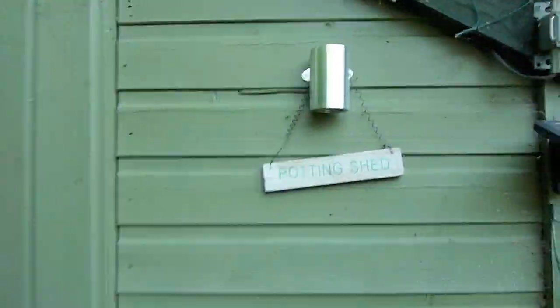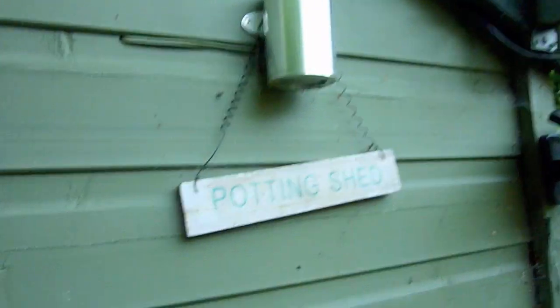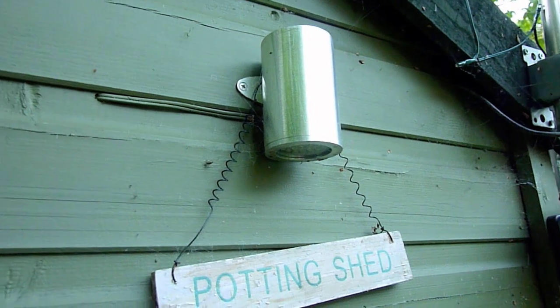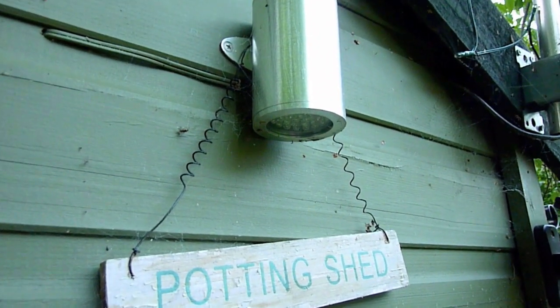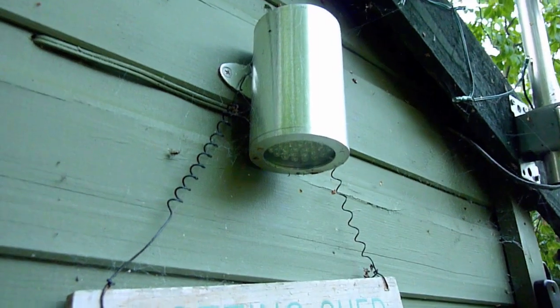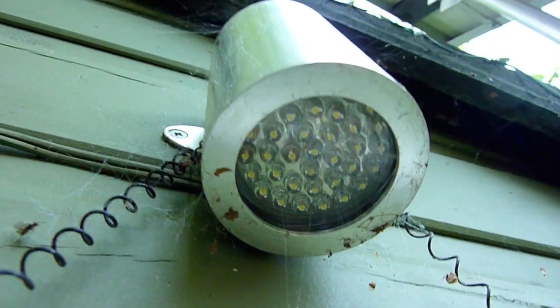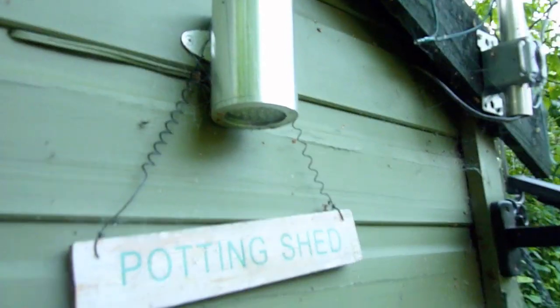On the outside of the shed I've got a small light which comes on on a timer. This is 12 volts, it was bought from B&Q or somewhere like that, with a really rubbish LED bulb inside, but I've retrofitted a good quality one — what's called an MR16 bulb.